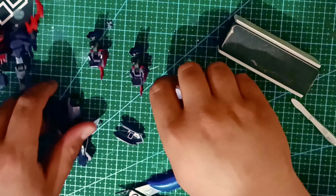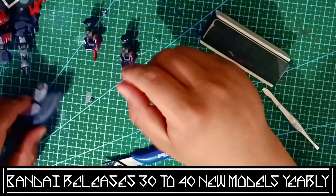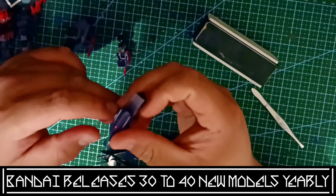Taking into account how many Gundam games, anime series, and movies there have been, the fact that the hobby's Gunpla side can stand on its own is remarkable.